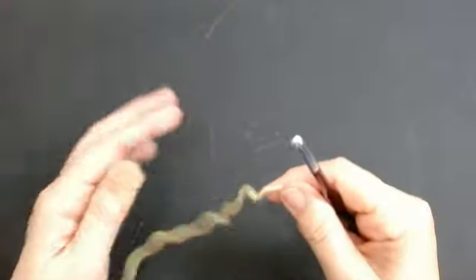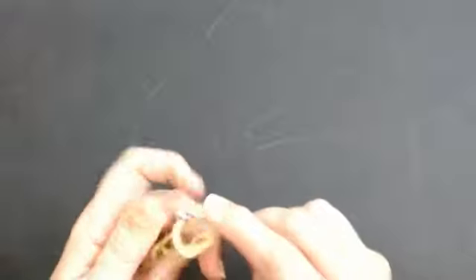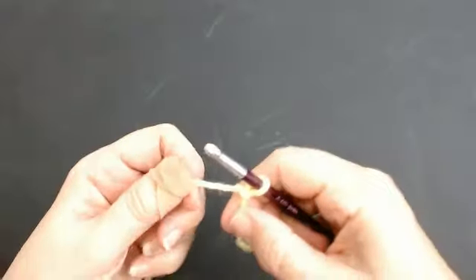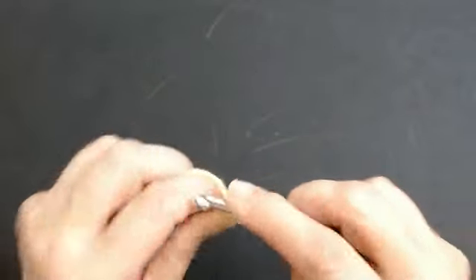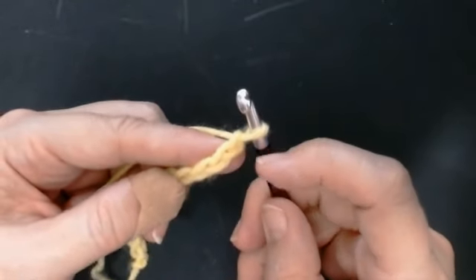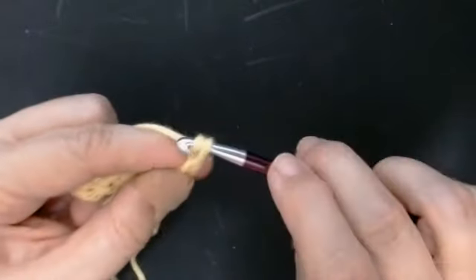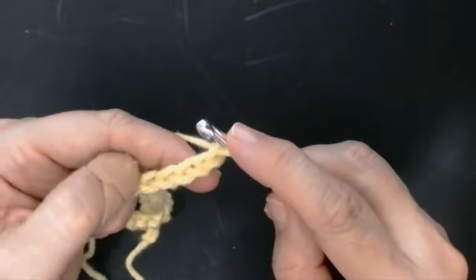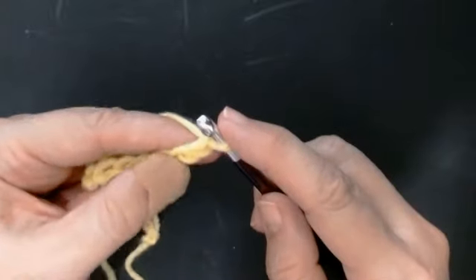For this pattern the stitch count is sets of two. Do your chain quite loose and work them in sets of two. It makes an even number. We're going to chain one more stitch, but you need sets of two to do the pattern - that's why the chain count is sets of two. Then add one extra.